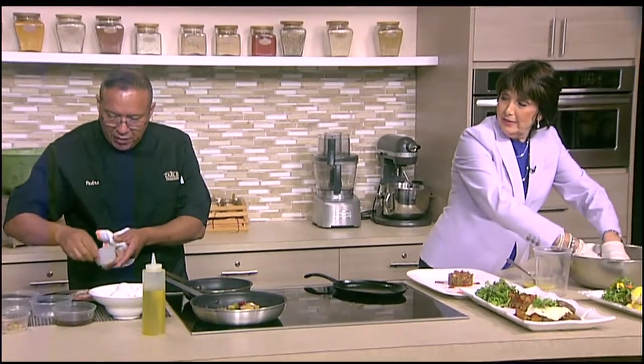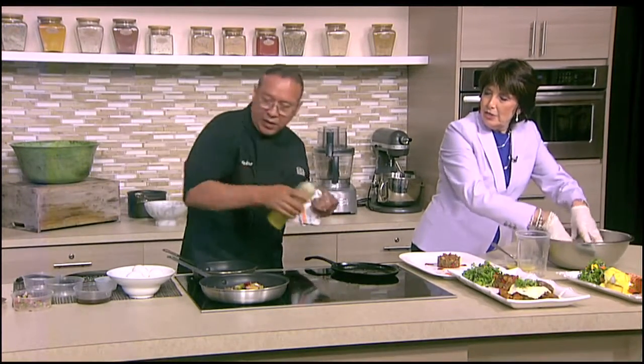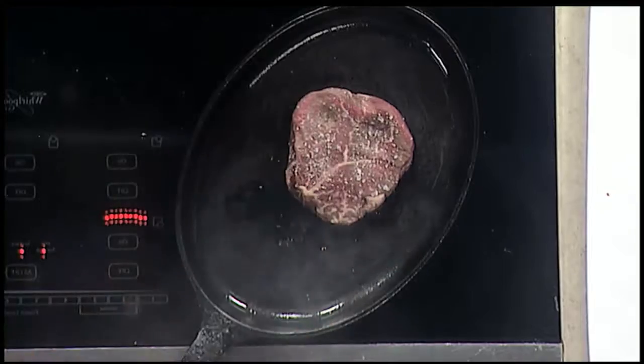Pedro's got me working over here putting together a salad. Look at this — steak over here, another piece of tenderloin. We have sea salt on it and then olive oil. We're just going to put a little cacao in the pan. You don't need to put it in the oven. You can do it all on the top of the stove. Since it's a thinner cut, you don't really have to put it in the oven.